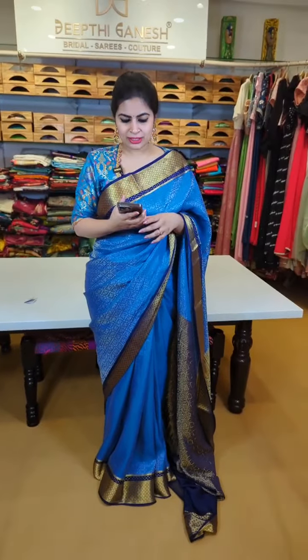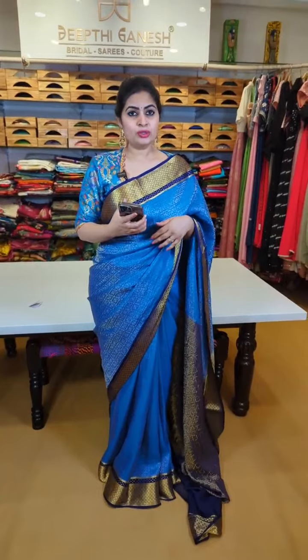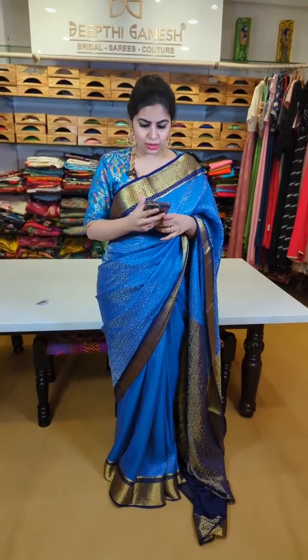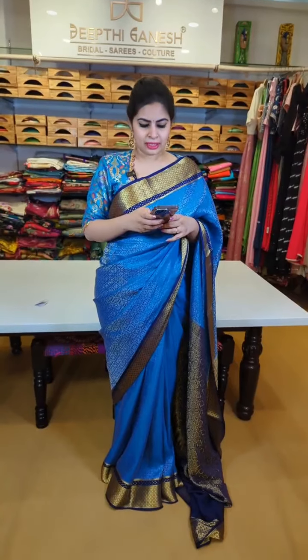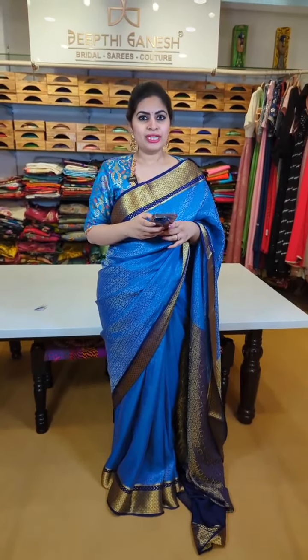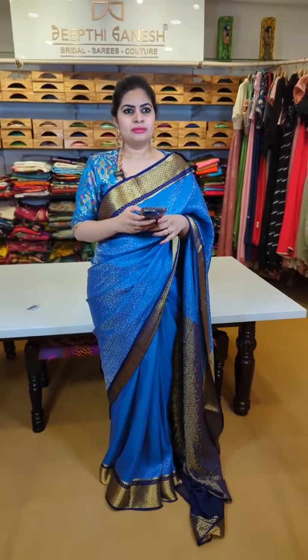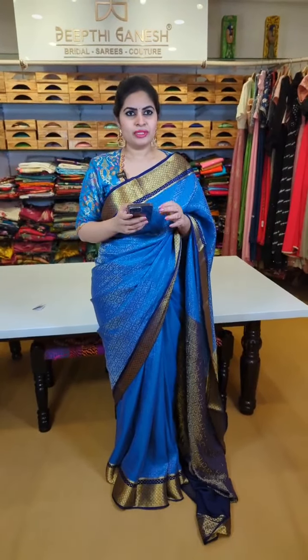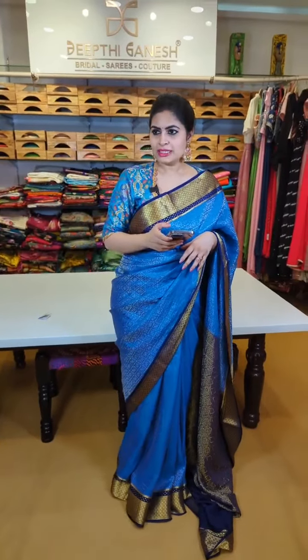You can experiment with kalamkari hand-painted blouses and chi brocade blouses like the one I'm wearing, with pattern and color changes. These look very nice. Based on age group and occasion, you can get them designed. The best thing about today's show is that we are running exclusive offers on Mysore crepes — we're giving a flat discount price.